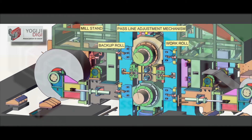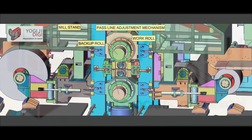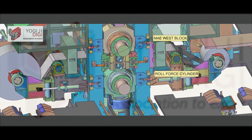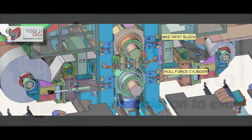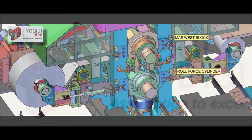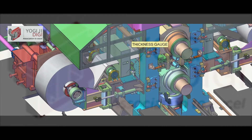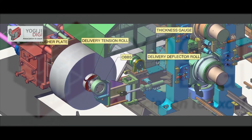May West blocks with work roll bending are provided for better strip shape control and also to accommodate the backup roll balancing cylinders. Bottom mounted roll force hydraulic AGC cylinders with internal high resolution position transducers are integrated with the AGC system to ensure overall reduction in thickness deviation.